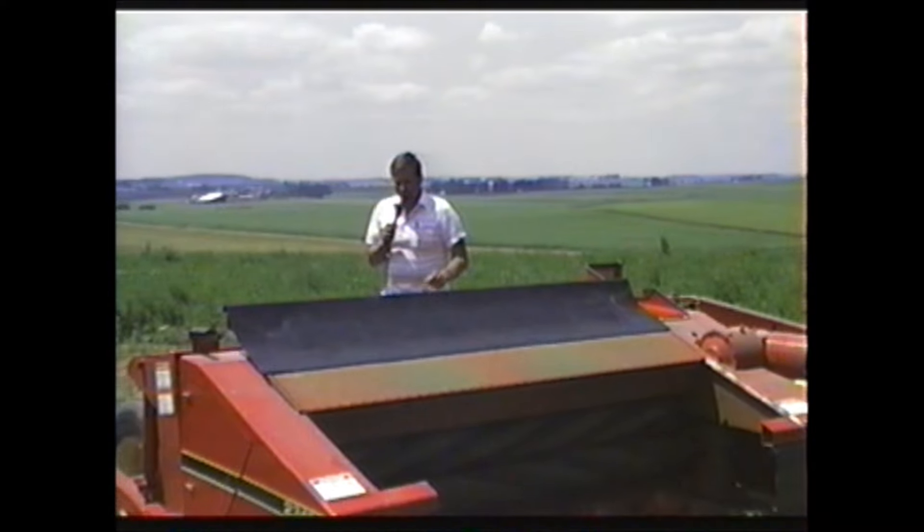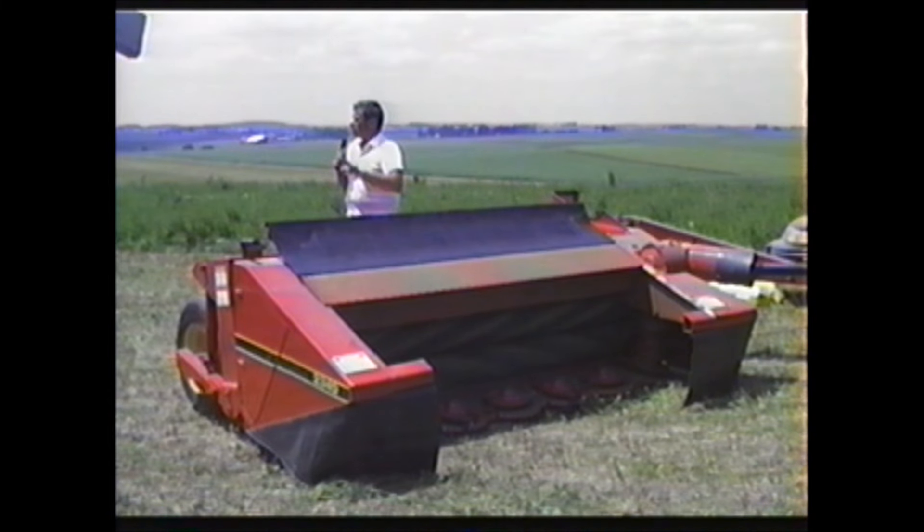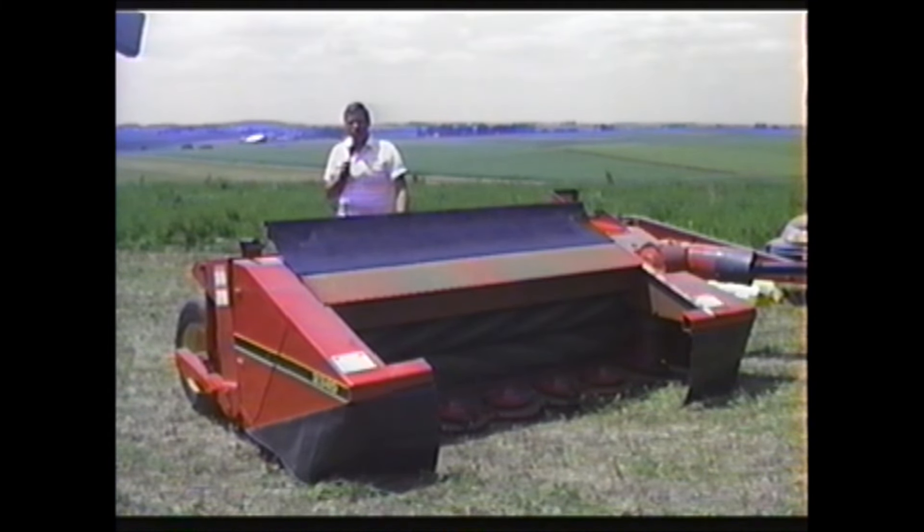I want to restate it: every machine has some advantages and every machine has some limitations. There are going to be certain crops this machine won't cut as well as a sickle bar machine — because it doesn't have a reel and doesn't pick up the crop, and because impact cutting sometimes pushes the knife outward. But you have to weigh those against the speed and cutting capability when conditions really get tough. We have some available — if you have anybody that may be interested, run this machine this afternoon, see what you think, go out and talk to that customer, and let's get her sold.